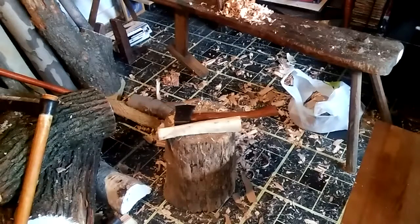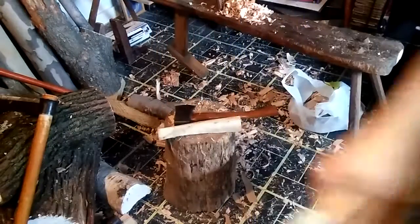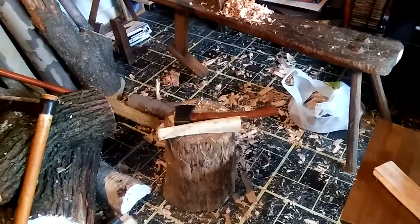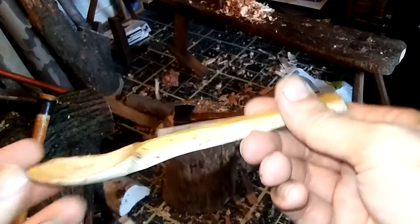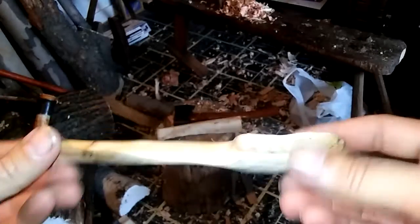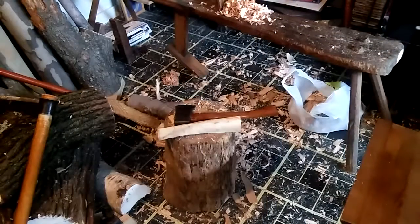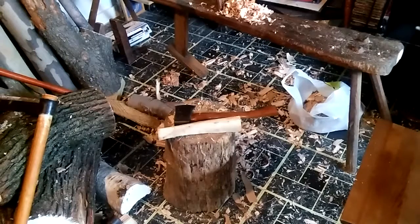Today we're going to make an eating spoon. Welcome to any new subscribers, and thanks to everyone watching. We're going to make a spoon similar to this cedar one. I got this idea from a guy called Woodcraft Hamster on YouTube, who got the technique from Lee Stauffer in the UK — a pretty good craftsman who works with spoons, knives, and tools.